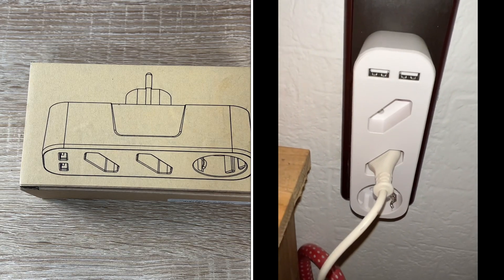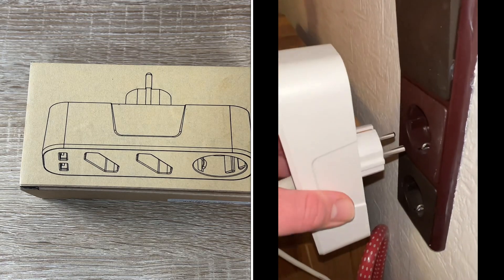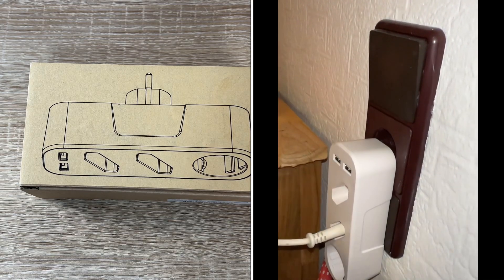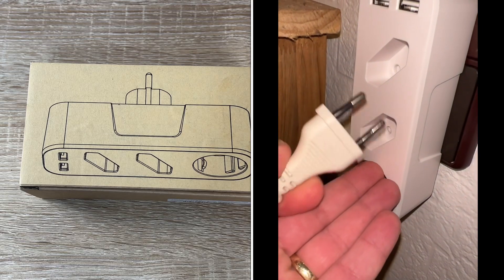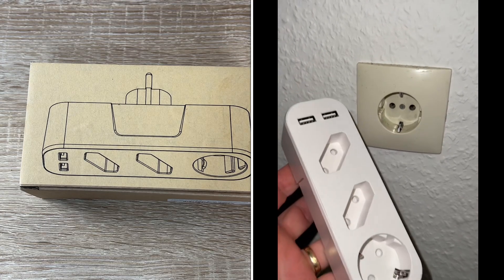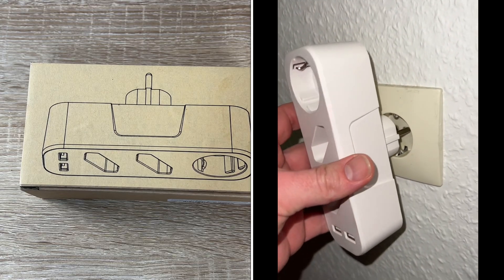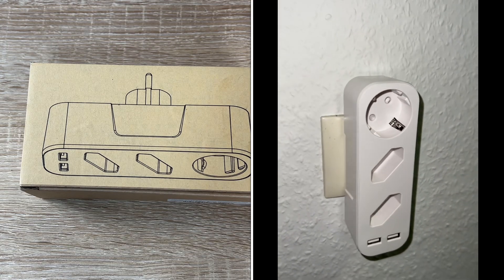The use of high-quality copper as a conductor reduces consumption when using electrical devices. The voltage range from 200 up to 250 volts is possible with the AGDE socket adapter, so that means you can use it worldwide. The maximum power is 2500 Watt. The product size is 15.7 by 5 by 4 cm. The material is ABS and PC. The rated current is 10A, the current frequency is 50 and 60 Hz, and the product weight is 140g.